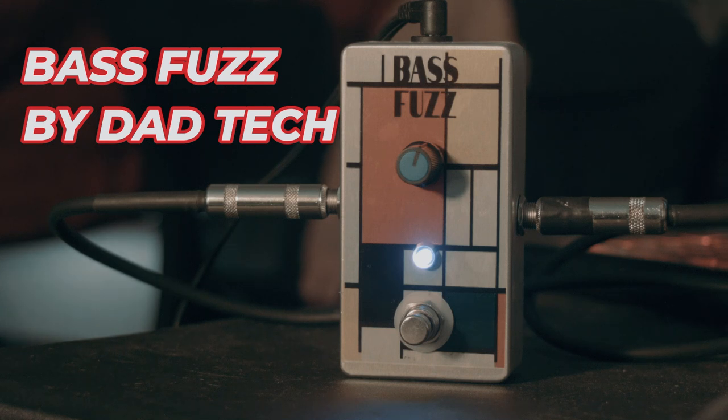I'm a guitar player, but this circuit is designed for bass guitar. I like using it for different things. This is the new and improved one.